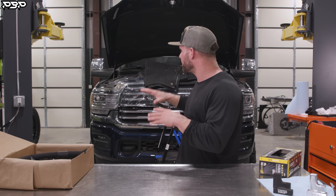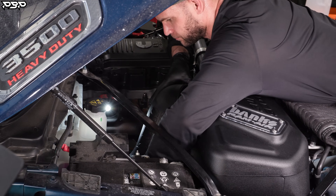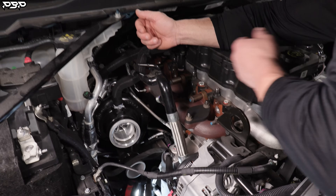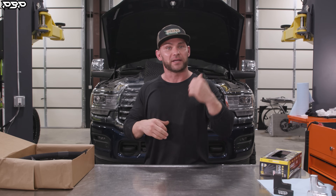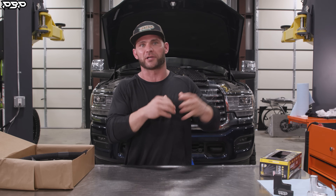Today on the Point Blank Performance YouTube channel, we've got Al's 23 Dually. We're going to be installing our cold style coolant riser reroute. It's got the factory turbocharger on there, and the coolant riser has got to go bye-bye. This truck previously got one of our hot style coolant riser reroutes.